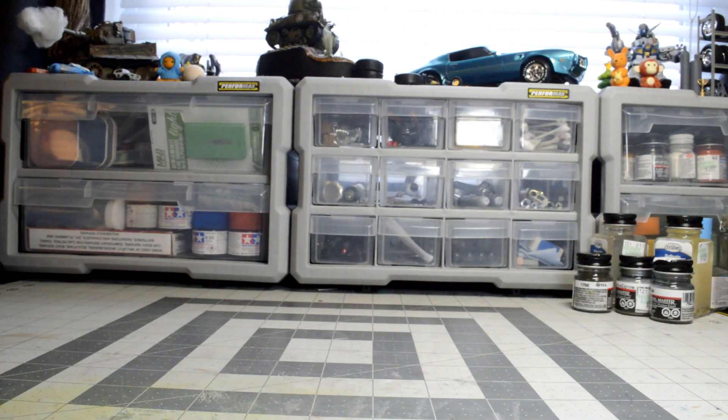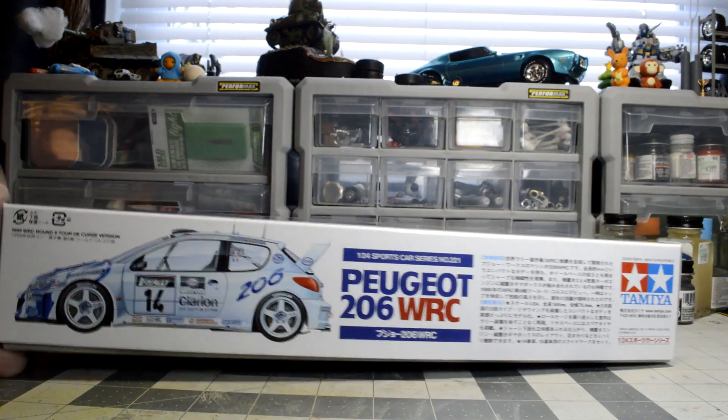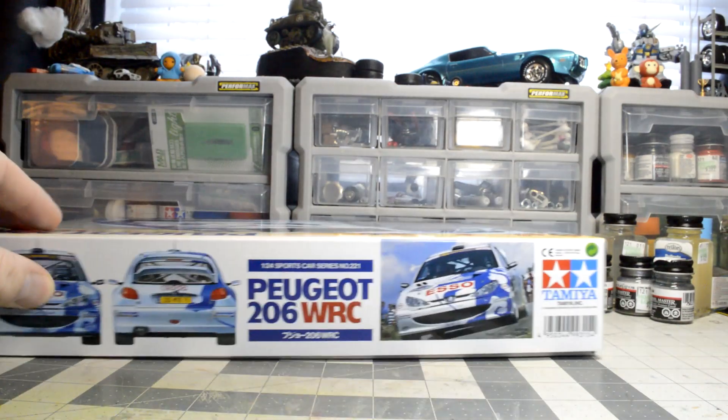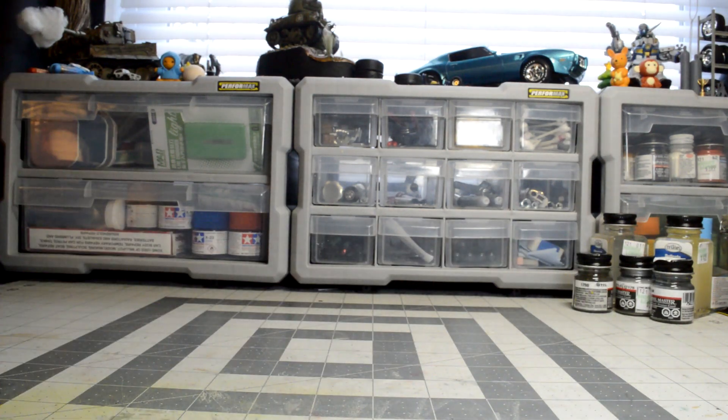The last kit I'm going to show is the Peugeot 206 World Rally Championship car. When I was younger and this car was actually racing, it was always my favorite. It's funny — as a rally racer it looks so sharp, but the base model non-race version is one of the ugliest cars in the world. It makes a really neat rally race car though. I'd been eyeballing it at the store for a while and before it became unavailable I figured I'd better get it.